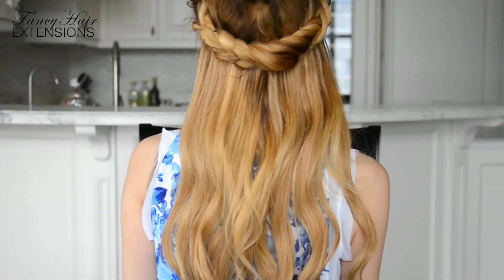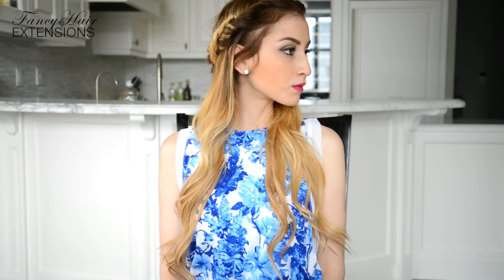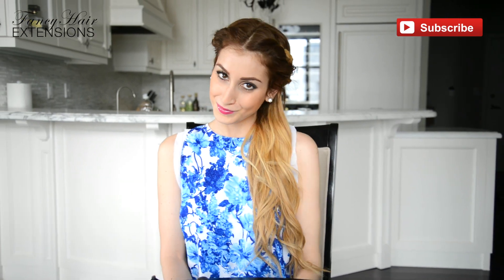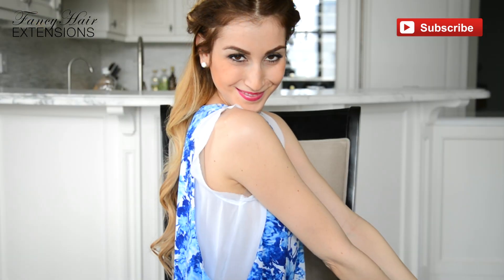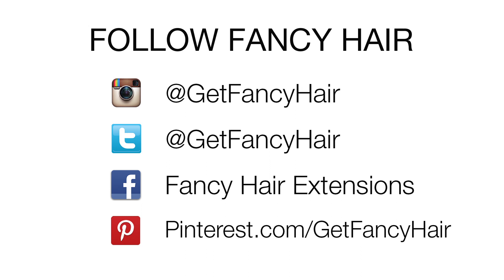Give this look a try and let me know how it worked for you in the comments below! If you have a hairstyle request that you'd like to see me recreate, please feel free to send me an email to nikki at getfancyhair.com. Did you like this hair tutorial and would like to see more videos on how to style and care for your hair? Then subscribe to our YouTube channel and kindly click on the like button down below! Thanks for watching! Did you know that you can stay connected with us on Instagram, Twitter, Facebook, and Pinterest? Follow us and stay up to date on everything fancy hair!